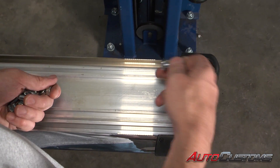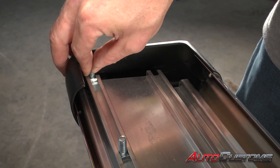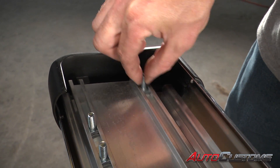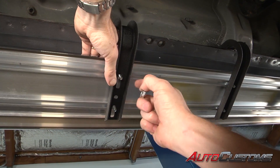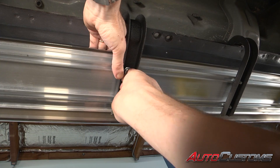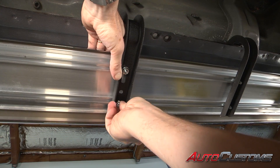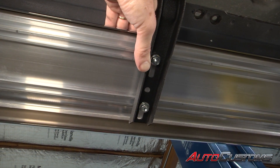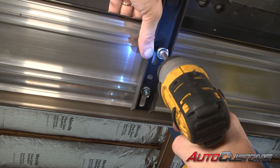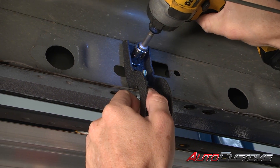Next, we're going to take the bolts that were taped to the bottom of the running board and slide them into the channel on the bottom of the board. We've got five brackets, so we're going to do five bolts in each channel. Next, we're going to line up the bolts from the running board up to the brackets and center the running board on the vehicle. Use the provided nuts and put those in place on all five brackets. Now we can go ahead and tighten them down, but be careful not to over-tighten them. Once we've tightened all the bolts to the running boards, we're going to go back and tighten the brackets to the body all the way down.